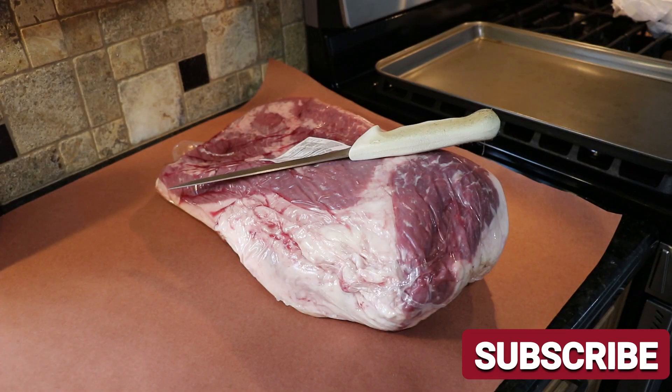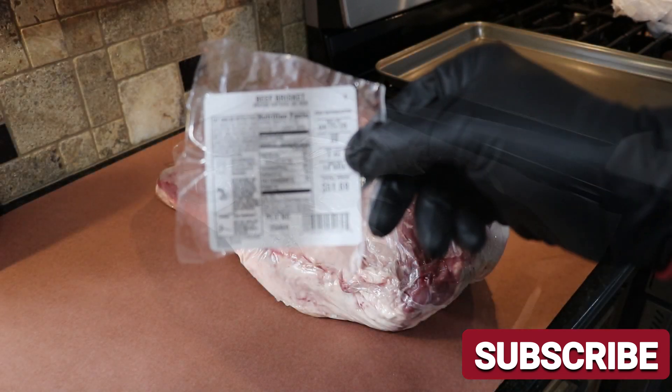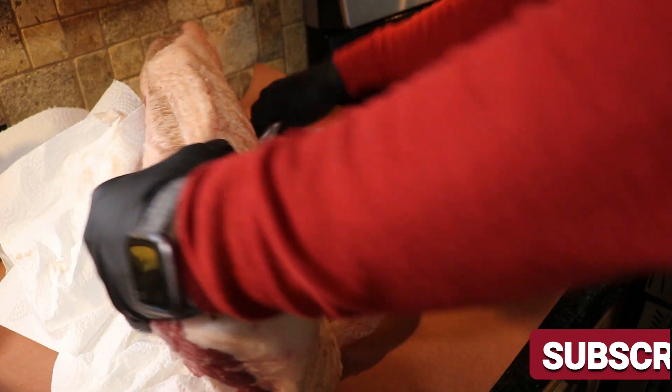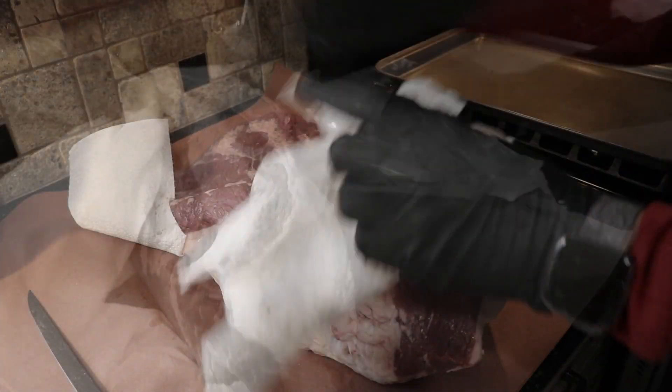My name is Tommy, this is the Gallery Backyard Barbecue, and I am real excited about this cook. Before we get going, let me remind you to bang that subscribe button and ring that bell so you get notified on all my future uploads — that's Pit Boss, Masterbuilt, and of course Blackstone.